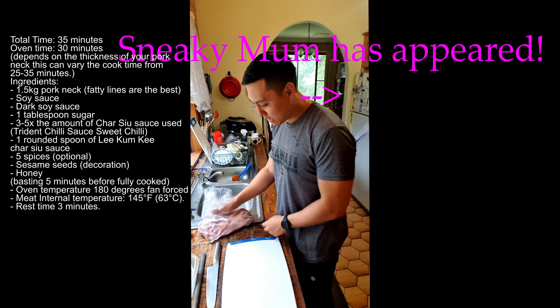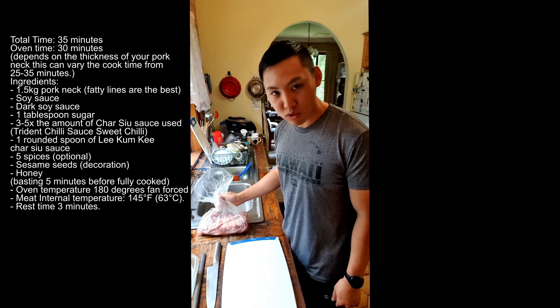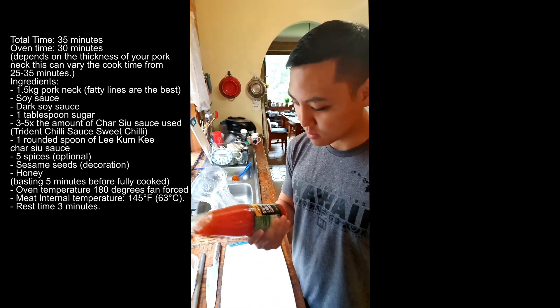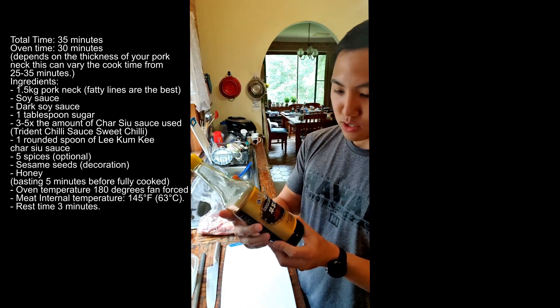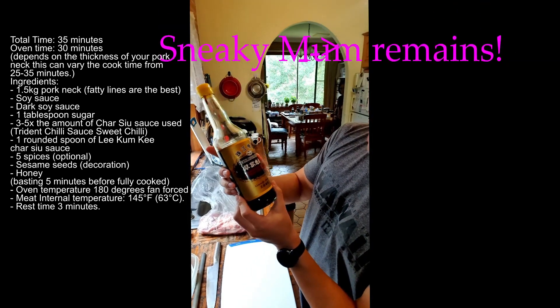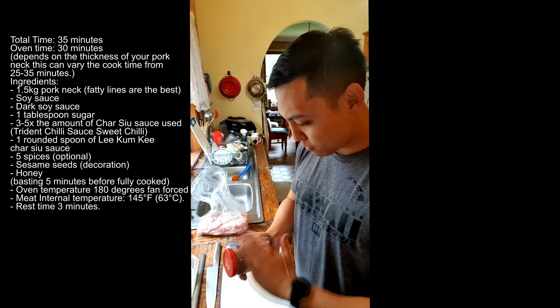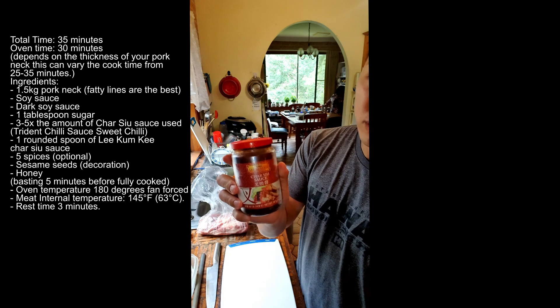We have one and a half kilos of pork neck we got from Eastwood. For the ingredients what we need is sweet chili sauce — I like this one because it's Asia Specialties from Aldi. You also want some dark soy sauce; this is the Pearl River Bridge mushroom flavored superior dark soy sauce. For the main flavor it's the char siu sauce — it is the Lee Kum Kee one.